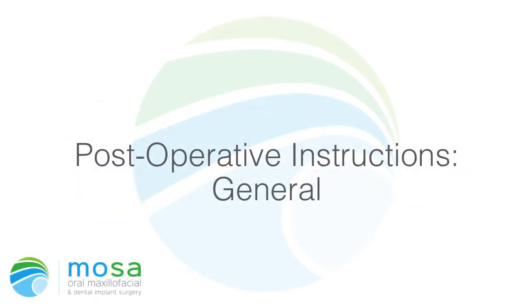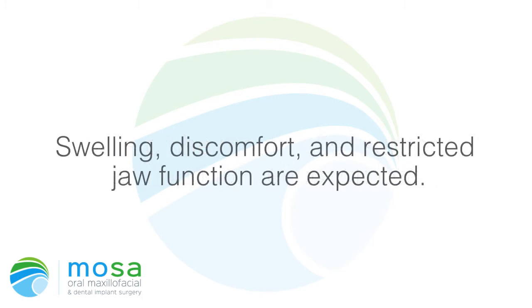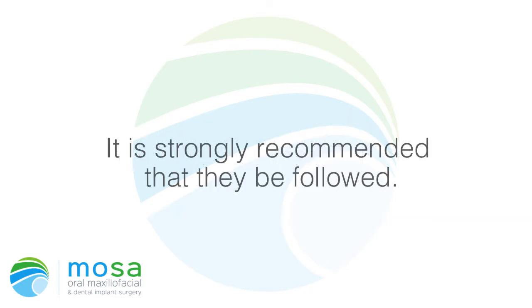Postoperative instructions: general care of the mouth after surgery has an important effect on healing. Swelling, discomfort, and restricted jaw function are expected. These may be minimized by the following instructions. Please read them carefully; it is strongly recommended that they be followed.